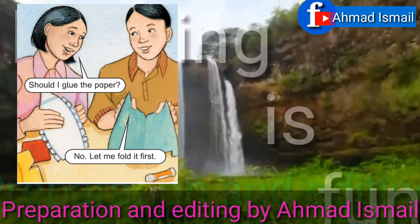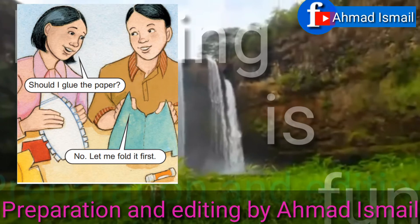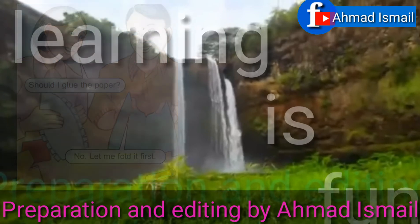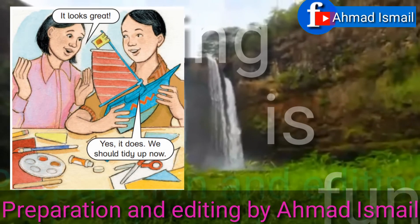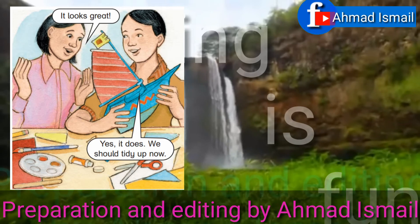Should I glue the paper? No, let me fold it first. It looks great. Yes, it does. We should tidy up now.